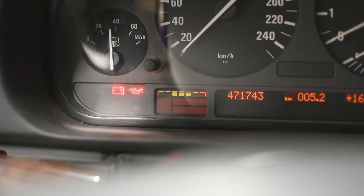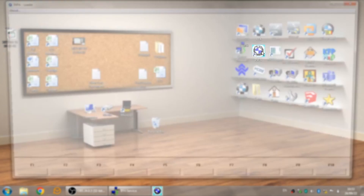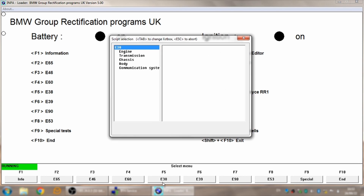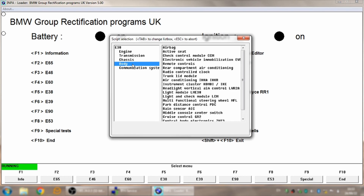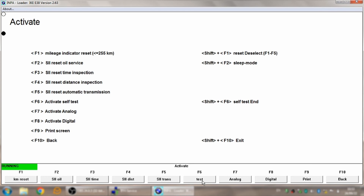Now I am going to reset the oil change indicator on the cluster using the INPA. Select E38, then select Body, then select Instrument Cluster. Press F6 to Activate, then press F2 to Reset Oil Service.